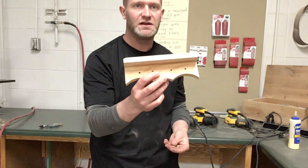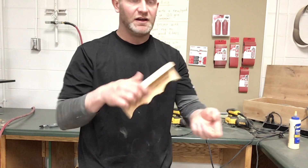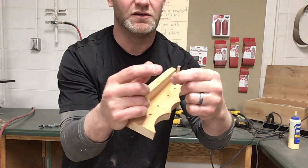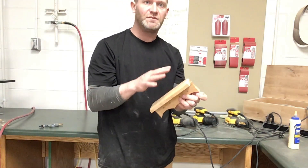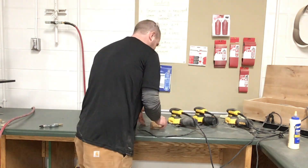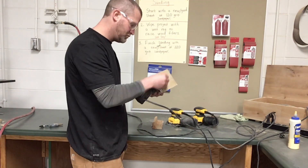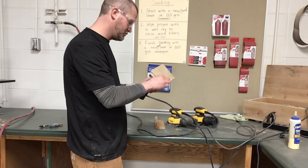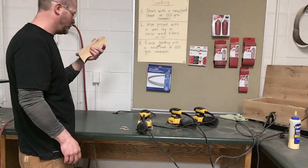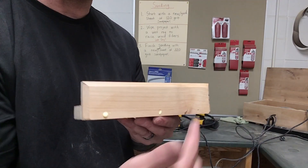Now it's time to sand this thing. I'm going to go through the sanding process starting with 120 grit — I'm going to sand this and also round these edges off and make them cleaned up with the sander too. We'll sand everything with 120 grit, then wet it down to 220 grit, and then we'll be ready to finish this up. Where your brad nails were, put a little bit of glue and then sand it, and that'll fill in those holes.